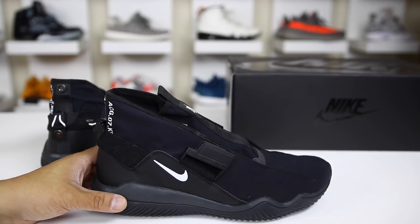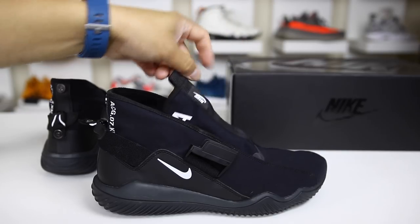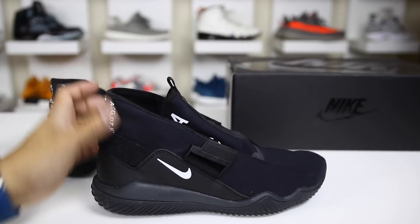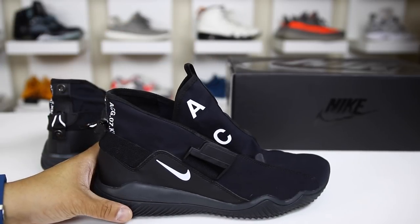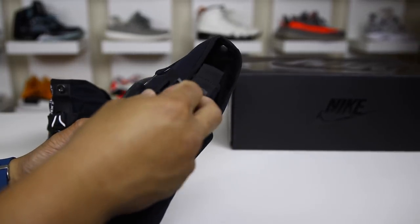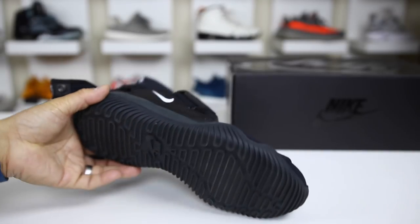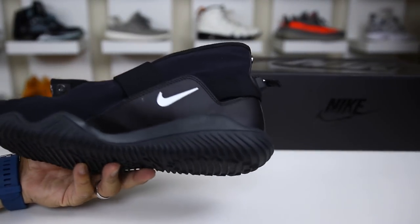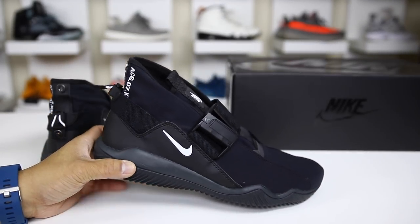It has a very interesting lockdown method with this crazy tongue that flares out. It kind of reminds you of the Air Jordan 15 model, but definitely a very interesting looking shoe. From the very first images I definitely wanted to check this out and see it in hand. If you're interested in buying a pair, check the link in the description for places that have these in stock.